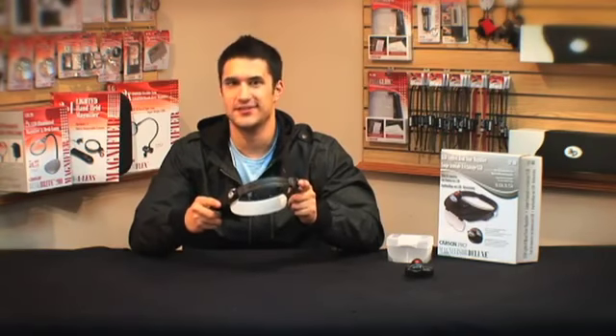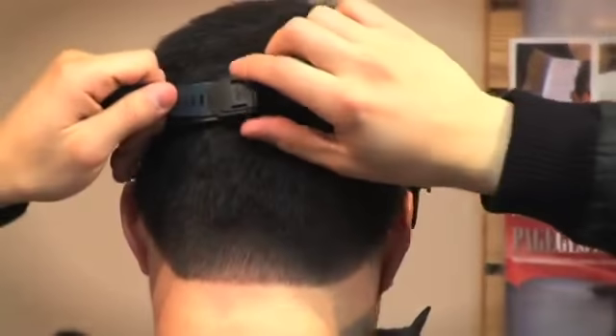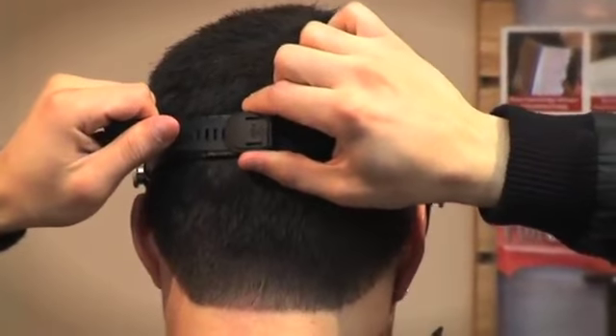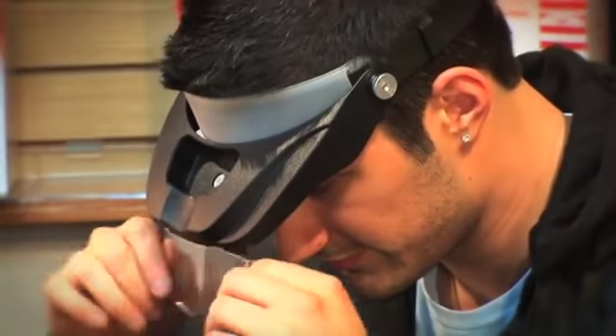This visor is comfortable and easy to use. Quickly adjust the visor to the size of your head by pressing the quick release button on the back. Slide the strap to the preferred size and put it around your head. It's that easy.